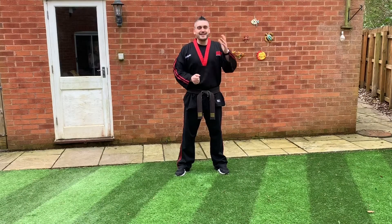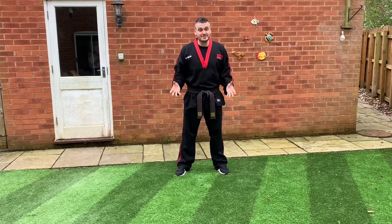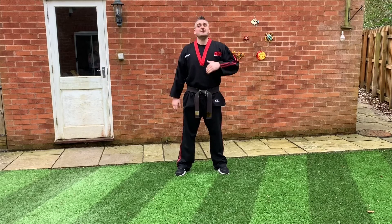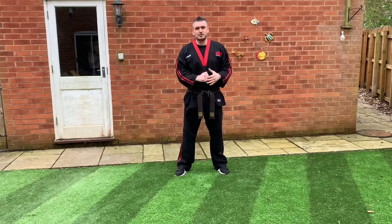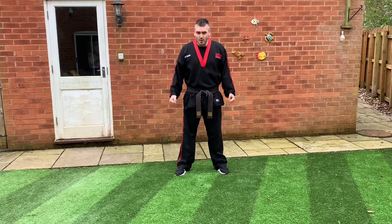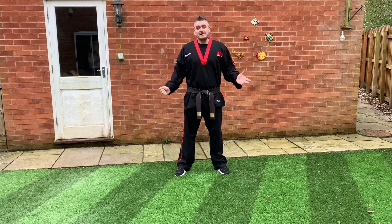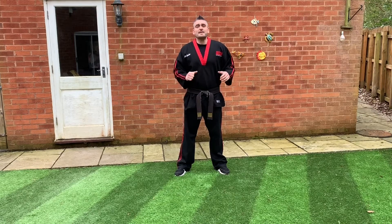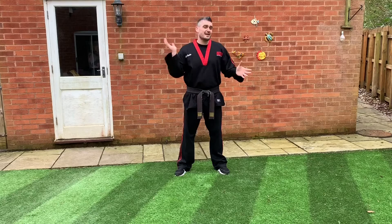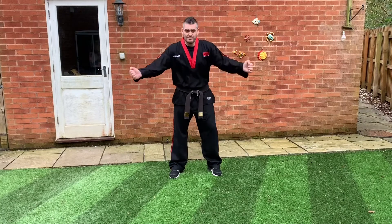Hello little yammerers! Firstly, thank you so much for checking out this video. While we currently can't get to class, try your best to keep this up as many times a week as you can — you can watch this video as many times as you want. Make sure you're in your uniform with your belt on, you've got enough room around you to train, and you've got a drink. Let's begin — ready positions, attention, and bow!